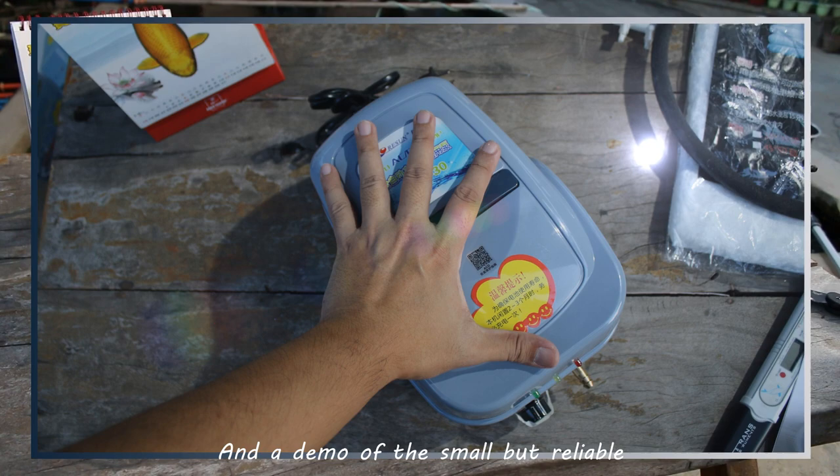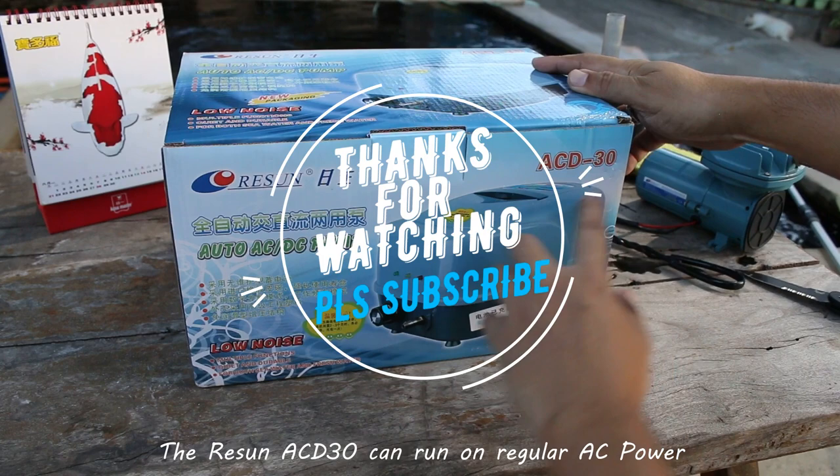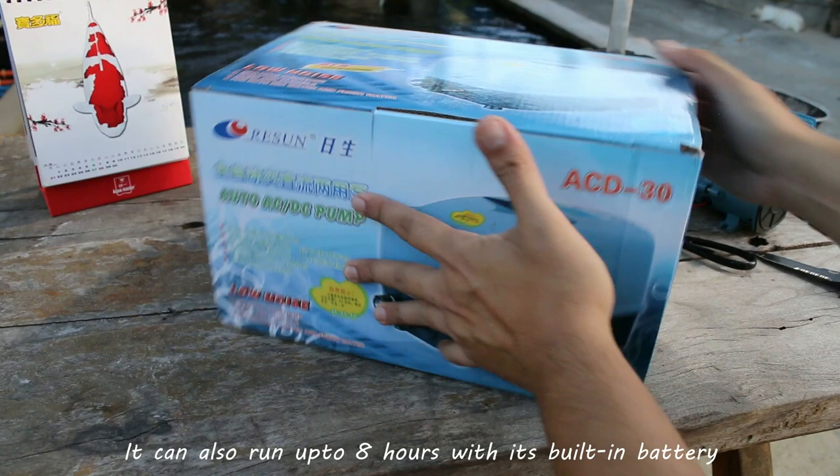I recommend this air pump for aquariums as well as shallow ponds. The Resin ACD-30 can run on regular AC power and during blackouts and power outages, it can also run up to 8 hours with its built-in battery.